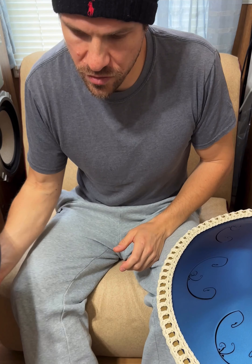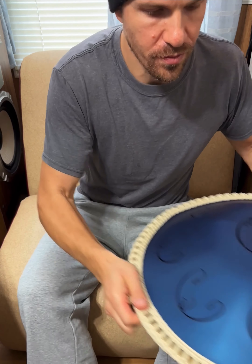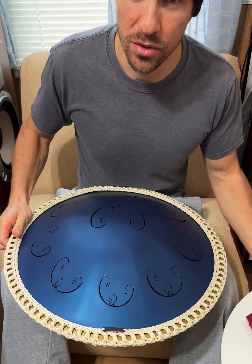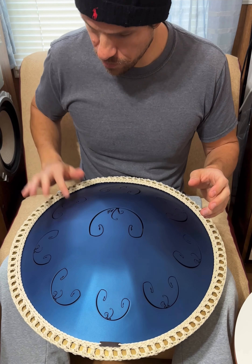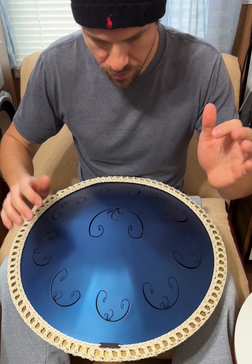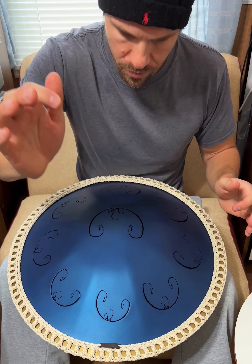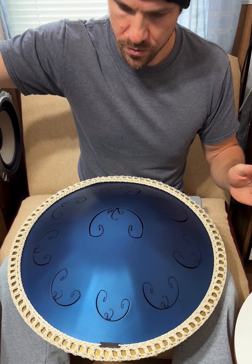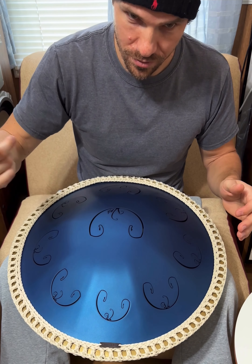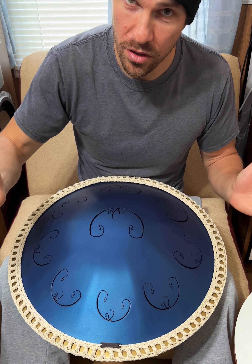We'll start with the RAV Vast, and I'm just going to do the notes that are common to the two. Still going — a lot of sustain.